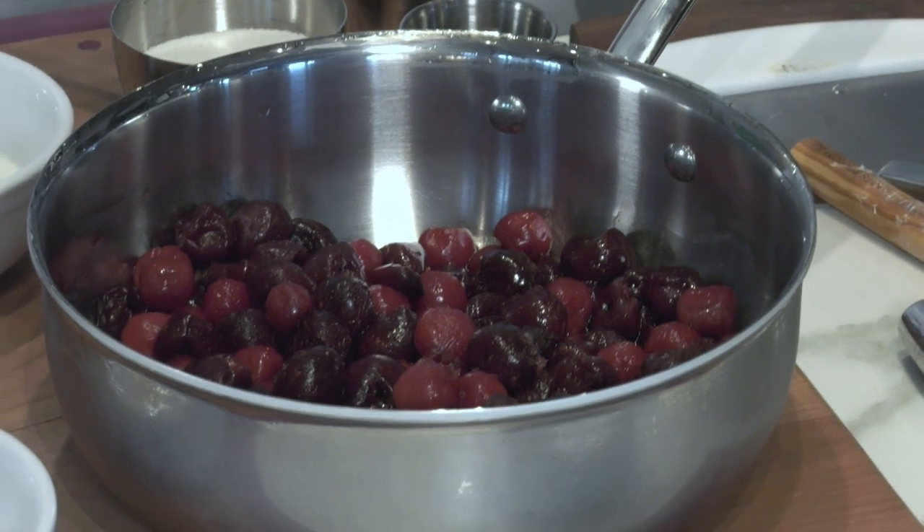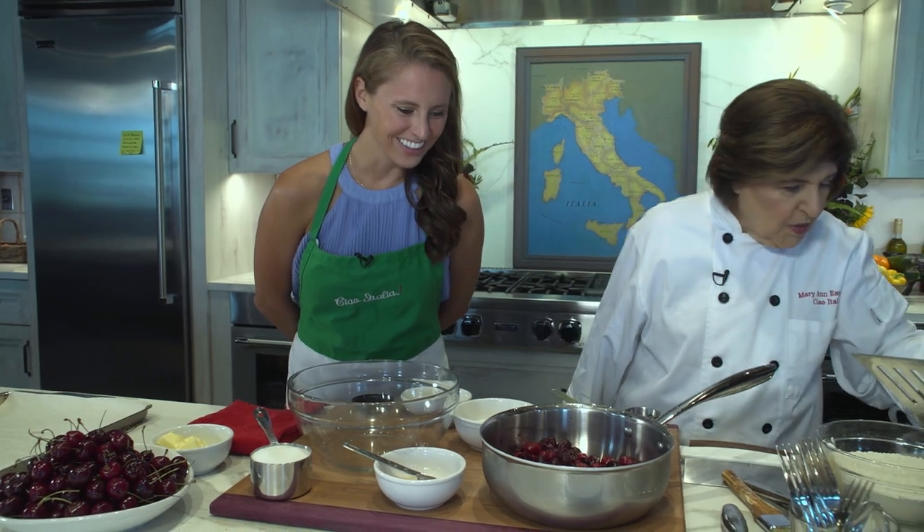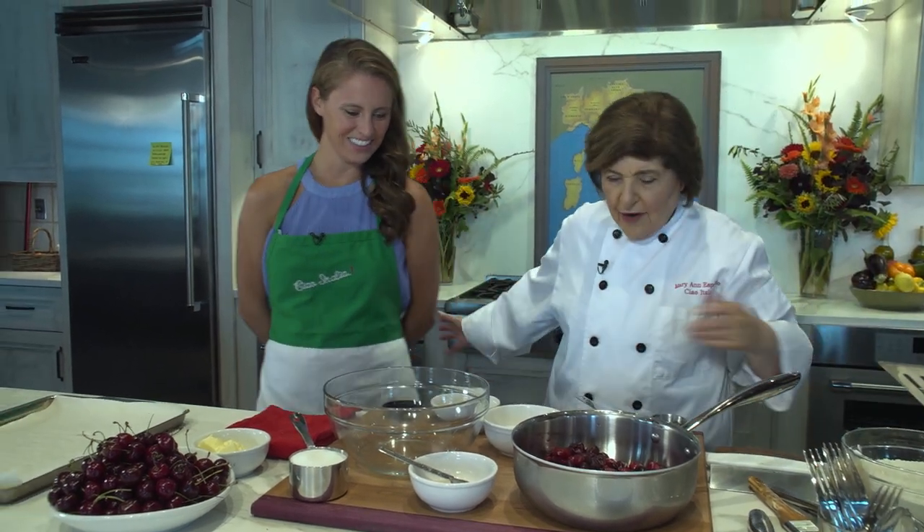Cherries for focaccia di Marostica — looks beautiful! Helping me today is Erica Hemingway, related to you-know-who: Ernest.